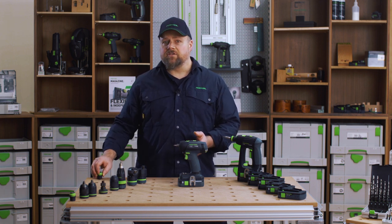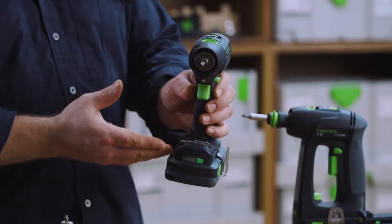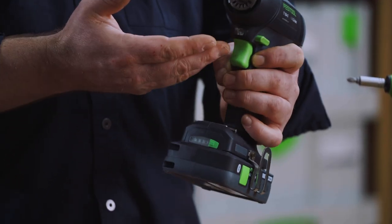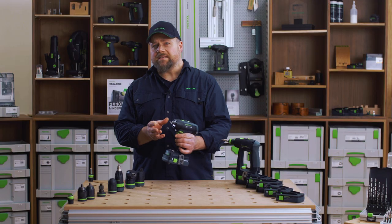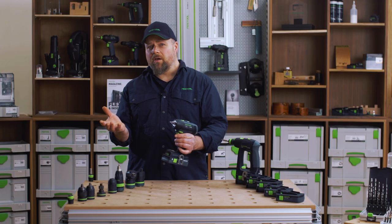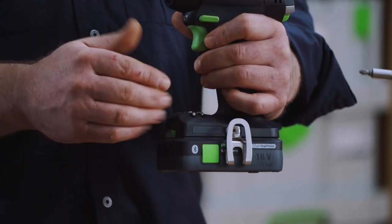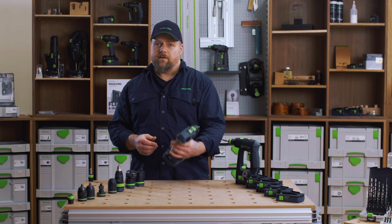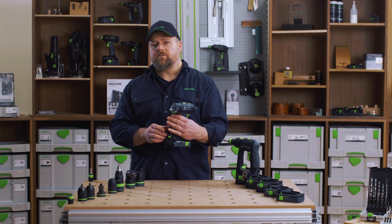There are also a few added features to the T18. A bit holder over here where you can store the bits you need and they are easily accessible. The LED light allows you to see the operation better by lighting up the area where you're working, and the belt clip can be attached to either side of the T18. At the back of the drill there is a battery indicator letting you know the charging status of the batteries.